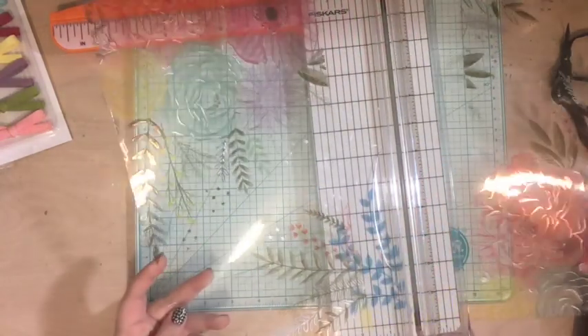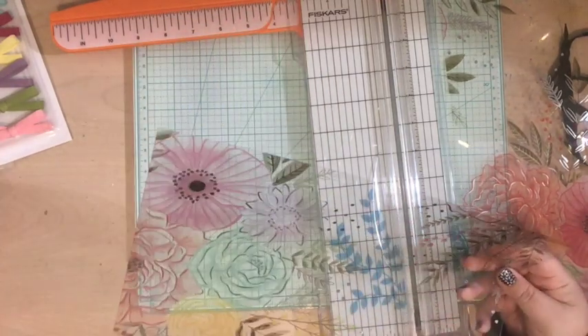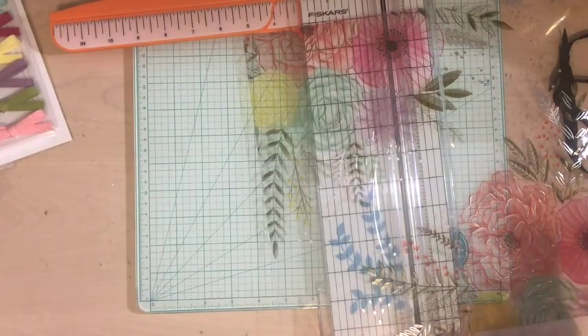In today's video I'm going to talk a little bit about the project, and as I do that I'm going to create the cover page, decorate that, and also add something to the spine for a little pizzazz.